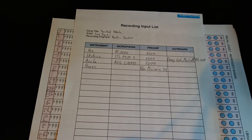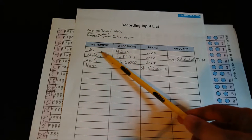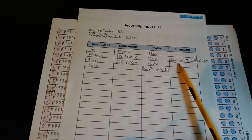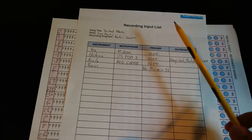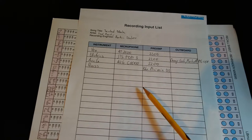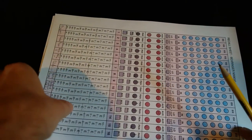Here are all the recorded elements like drums, shaker, bass, acoustic guitars left and right, electrics, another electric guitar, solo lead vocal, and so forth. Also important is the recording input list with the song title, artist, instrument, microphone used, preamp, and outboard equipment. For example, on the electrics I used the Orange Crush amp and the Marshall MG100 with a JTS dynamic microphone and the 2200 preamp. For an acoustic guitar I used the AKG C1000S. It's really nice to have afterwards so you can always go back and see which microphone or preamp was used.